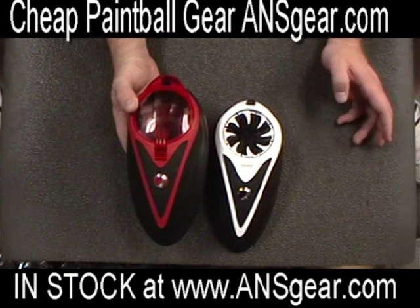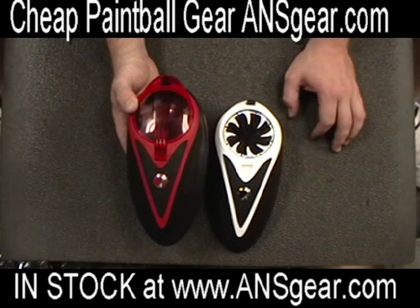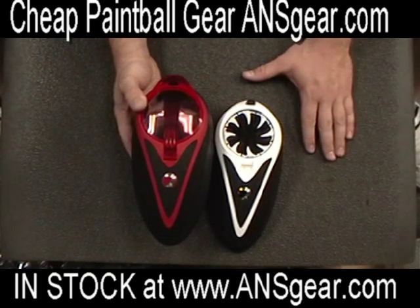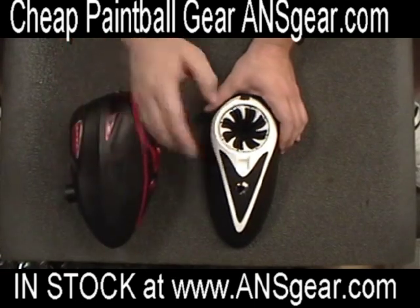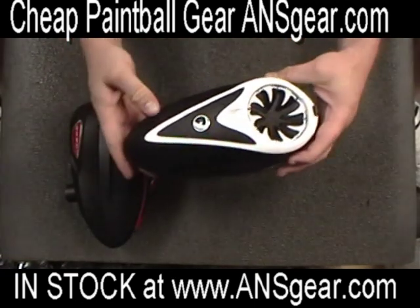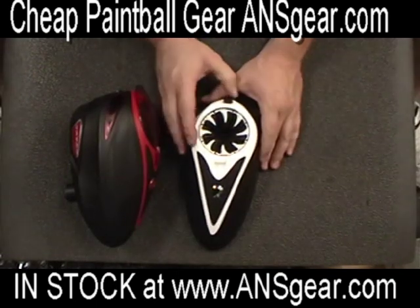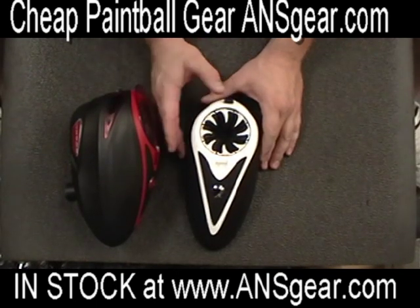It makes it easy for rainy days, or if it's really dirty outside — if you're playing in heavy mud or dirt — just to keep your paint clean and your loader clean. These are the Dye tops, and they still hold about 200 balls inside. They come in a bunch of different colors: white, red, olive, gray, black, and blue.